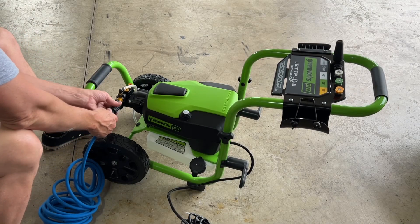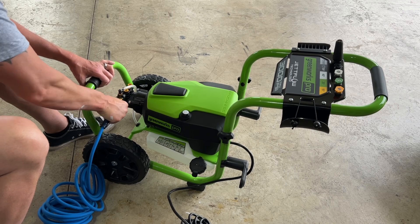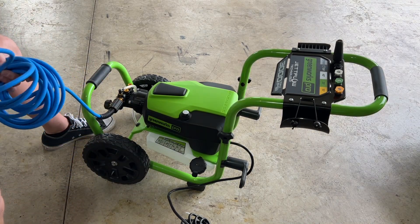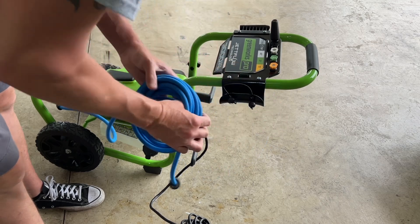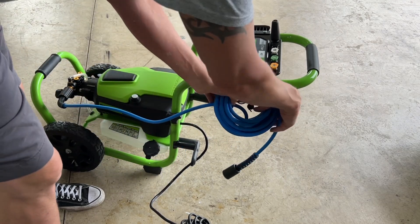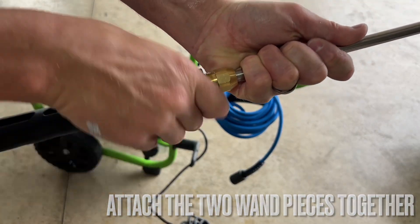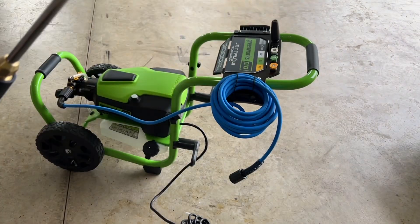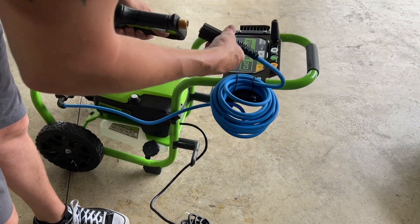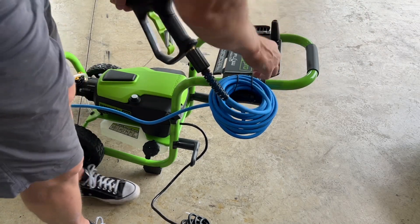The hose connection just twists onto the top side, and your water inlet goes into the bottom. Once you have it opened up a bit more, you can slide your hose over and wrap it around. For the wand, you have a quick connect at the tip, and then you connect that here. The wand hangs over there — I think we've got everything put together and it looks pretty good.